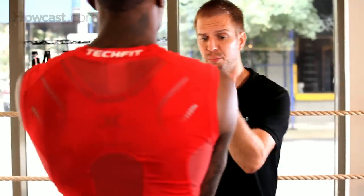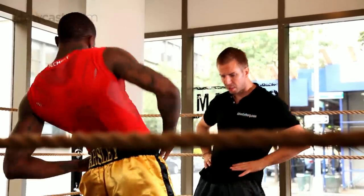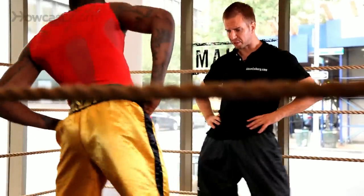Wrist rotations, moving that synovial fluid around. Hip rotations, lubricate those joints, switch.